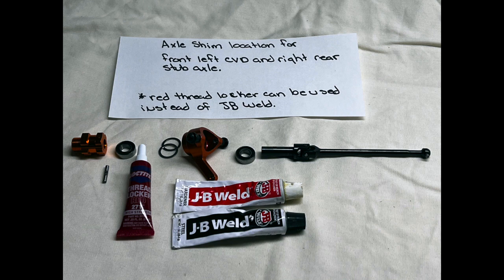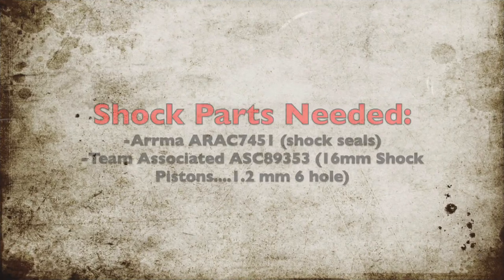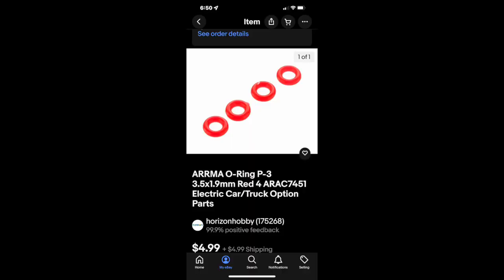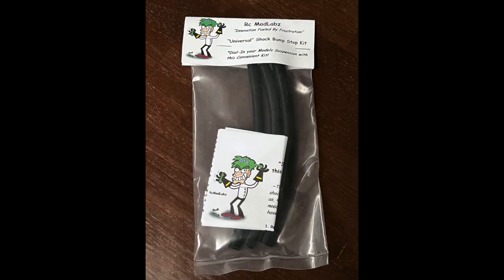This is the proper order of parts to get the most free play for the driveshafts that are too long. Another option would have been to install the narrow 4mm bearings for the inside bearing location. I couldn't justify downgrading the bearings, so I went with limiting the suspension travel instead. For the shocks, I replaced the shock pistons with some Team Associated 1.2mm 6-hole pistons. The ZD Racing shock seals were rock hard and leaking, so I eliminated that problem by adding much better seals, reusing one original seal per shock. I was able to prevent the driveshaft from binding in the rear by limiting the suspension travel with our bump stop kit.